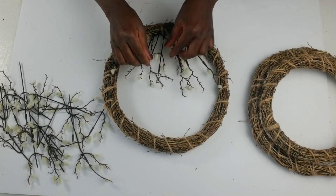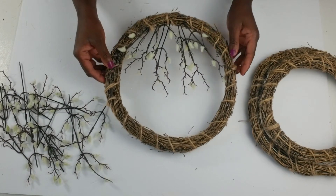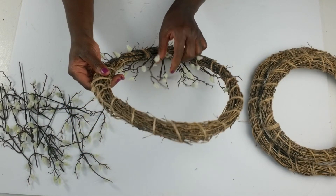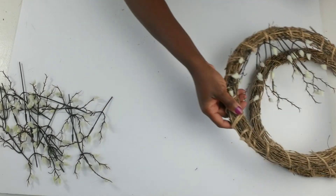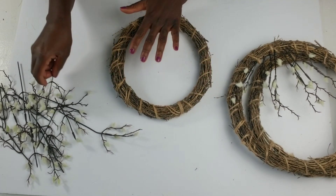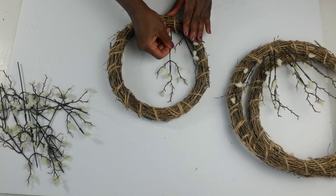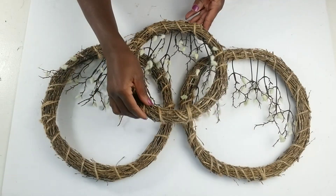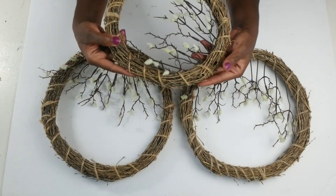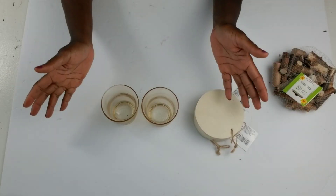While I was picking these blooming branches up from the Dollar Tree I did notice that they also have longer stem branches, so I picked up a couple of those too for a future DIY. This is how they look and I'm just going to kind of bend them and straighten them out a little bit, then move on to the next wreath. Now that I have completed all three of these, I like how they turned out and I'm going to add these right above the bookshelf and get started on the second DIY.